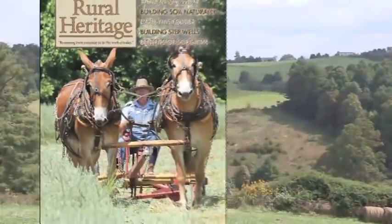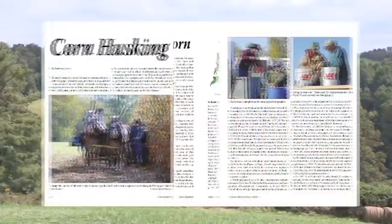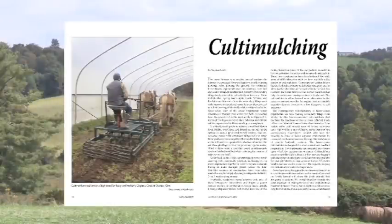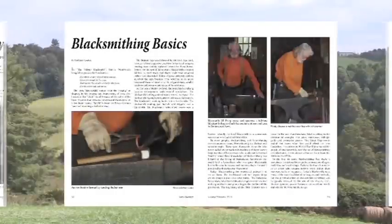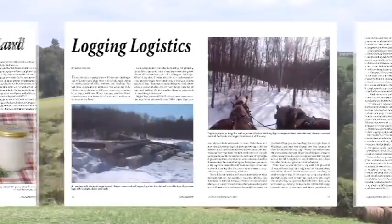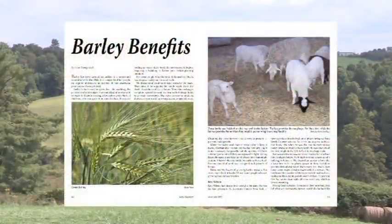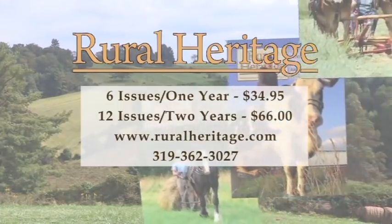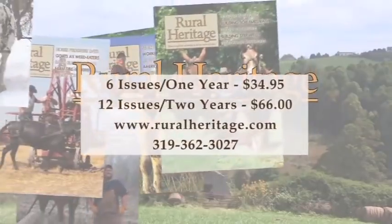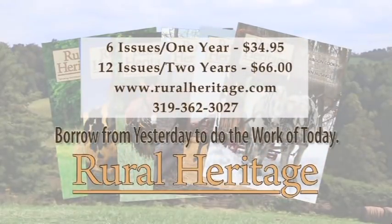For almost 40 years, Rural Heritage Magazine has helped readers borrow from yesterday to do the work of today. The magazine is packed with stories and information about farming and logging with draft animal power, as well as other aspects of our rich rural heritage. A one-year subscription is $34.95 for six issues — 24% off the newsstand price. Sign up for two years and save even more. Order online at www.ruralheritage.com or by calling 319-362-3027.